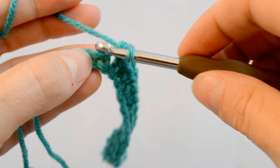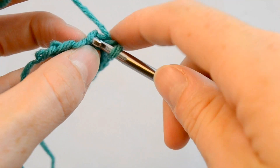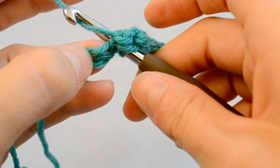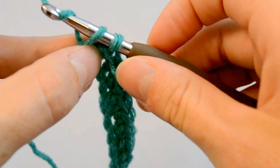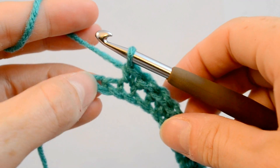And this time you're going to pull through both loops on your hook. And that is a single crochet. We'll do another one: hook through the top loop, yarn over, pull through, yarn over, pull through both loops on the hook.